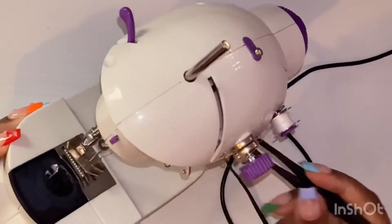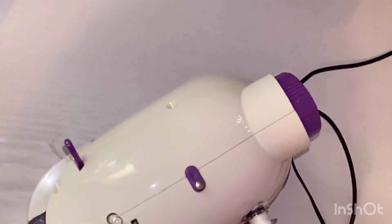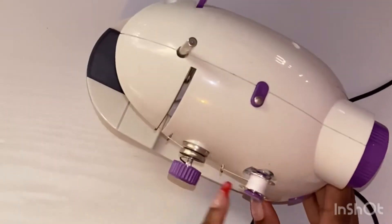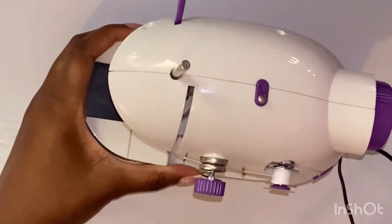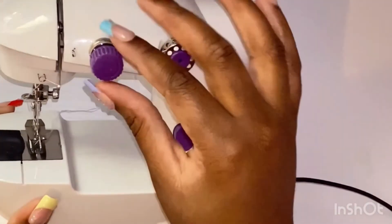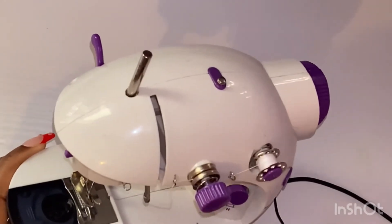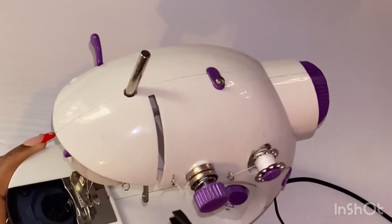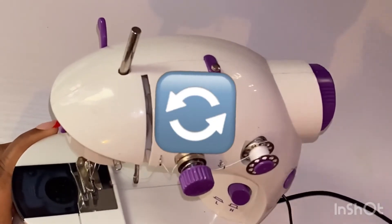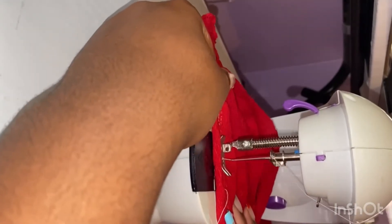Then you just put all the threads that have been hooked to the back. In this video I showed how to put the thread from above, and the thread below — that little black compartment at the bottom is where you put another bobbin, any color thread of your choice. I'm also trying to emphasize that tension knob again because it's very important. You just put the bobbin in and you should be all set.